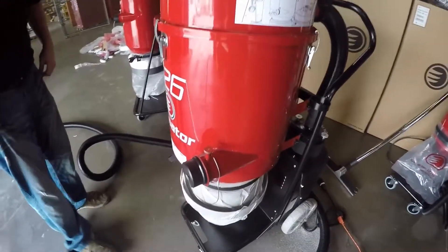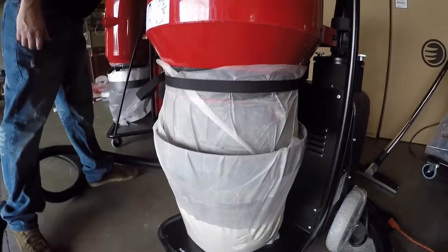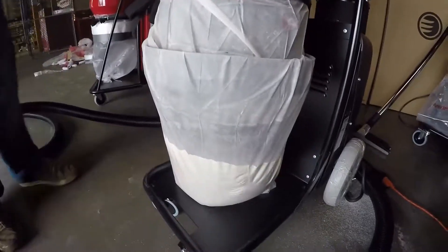Now all the dust will fall from the can, opening the trap door at the bottom and falling into the Longo pack.